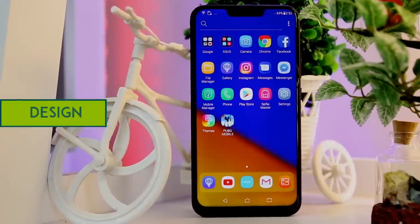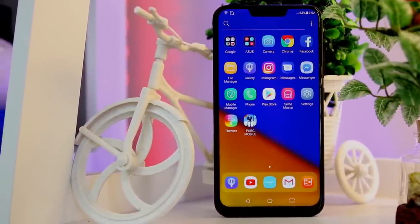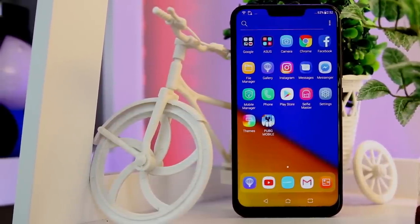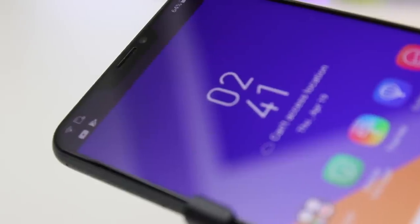The all-new Zenfone 5 offers a double-sided glass design and a very glossy rear design, which is different from almost every other smartphone's launch this year. There's also an Asus Signature Light Pattern on the rear that shines stunningly when you move it around. Going to the front,